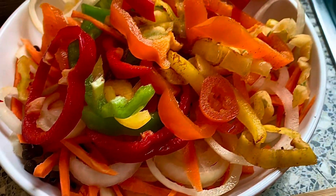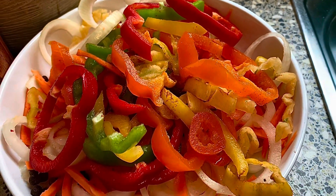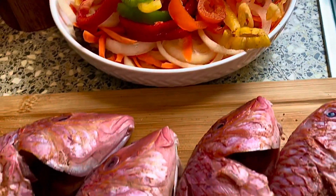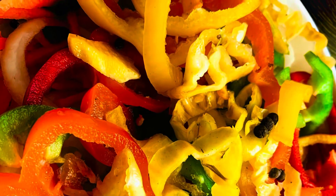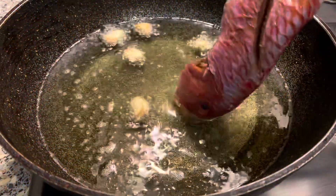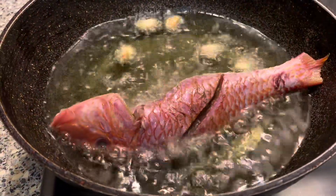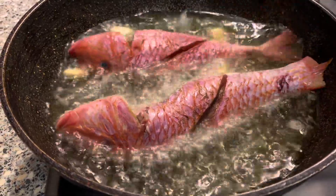If you do not want to add any bell peppers or any of the other seasonings we have here, it's totally up to you. Some people basically just use carrots and onions, some people use everything that is here. Moving on, we have some garlic cloves in our pot and the oil is ready, so we're just going to go ahead and fry these fish.